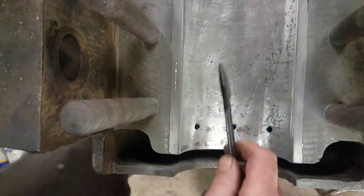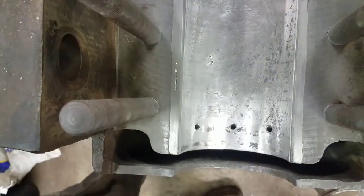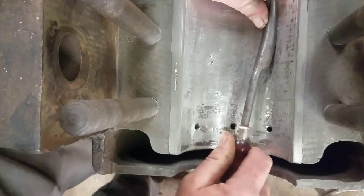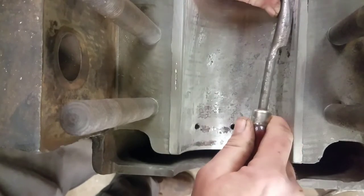That looks pretty good. Got a couple spots over here where it's hitting. You can use some of these other scrapers if you need to get at a little different angle.